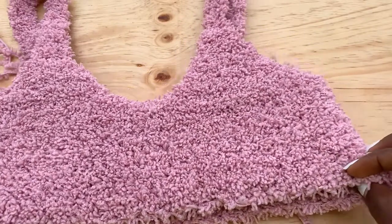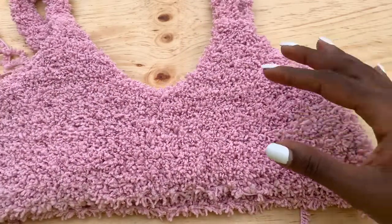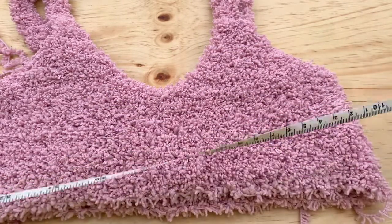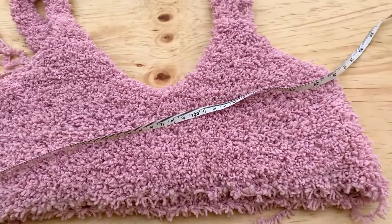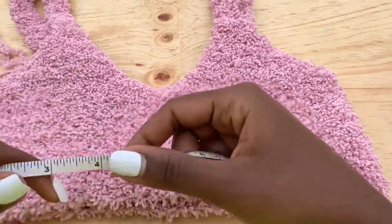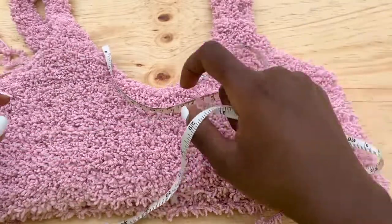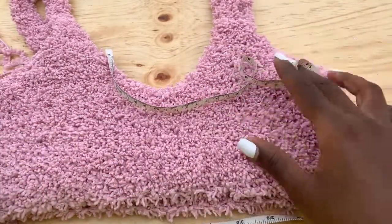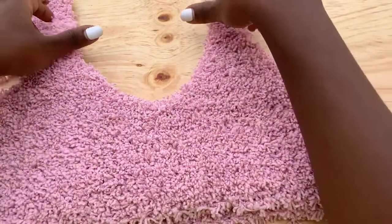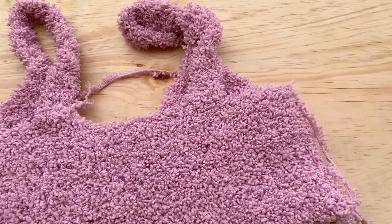This is a very simple project with almost a direct approach. The measurement should be around your bust — I recommend you measure around your bust. For me, around my rib cage is 29 inches. You're going to take your bust measurement and divide it by two, because we are going to be making two panels. Then we join them at the sides, do the shaping of the bust, and attach the straps.